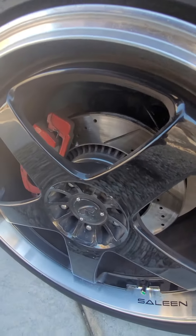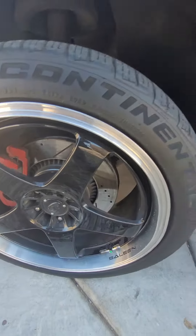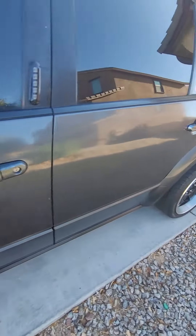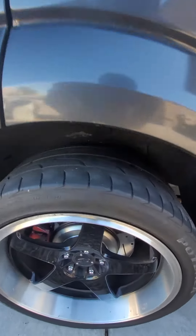The rotors are slotted and drilled from R1 Concepts. The front lip is, I believe, one inch and the back is, I believe, three inches.